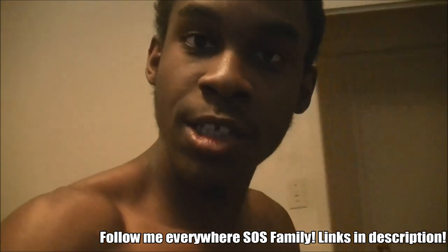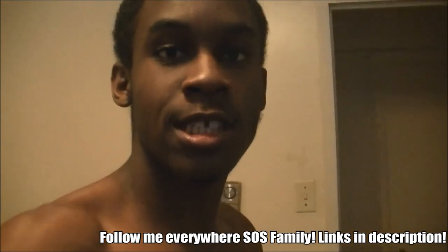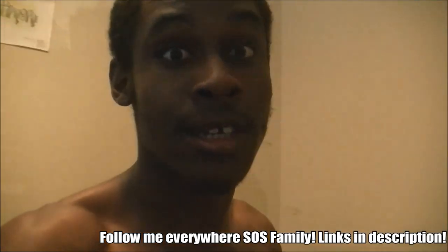Make sure you guys follow me on Instagram, go to my second channel, go on the links in the description, and I'll talk to y'all next time. Done.